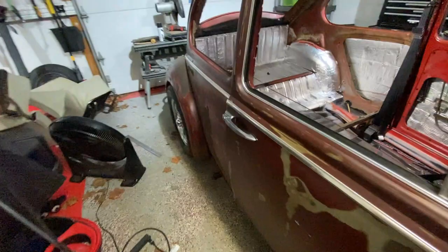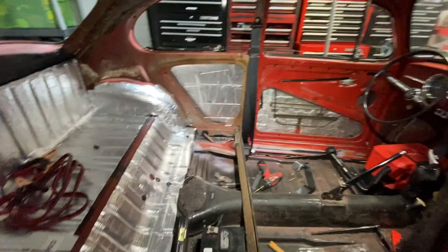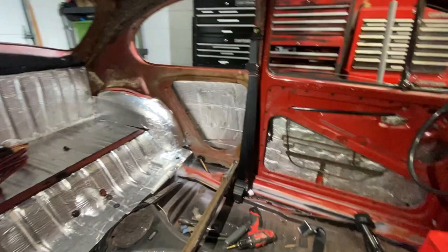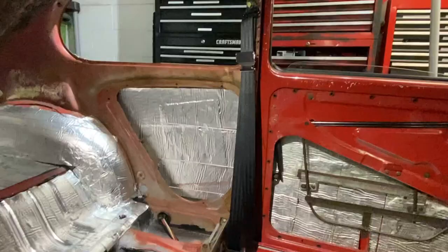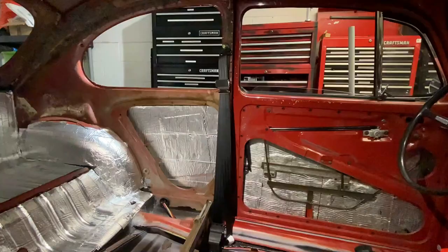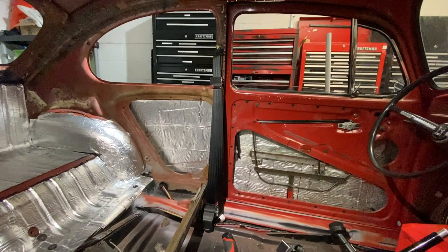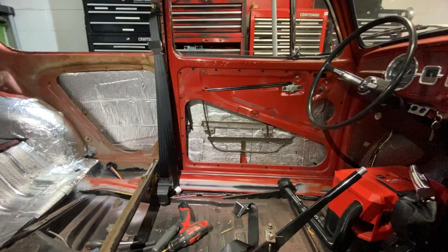Hello everyone and welcome back to the channel. If this is your first time here, welcome — please return again. Today we're going to talk about seat belts. I bought a three-point harness seat belt. I'll give you a little backstory: this seat belt is already been partially mounted on the driver's side. This is a 1966 VW Bug.